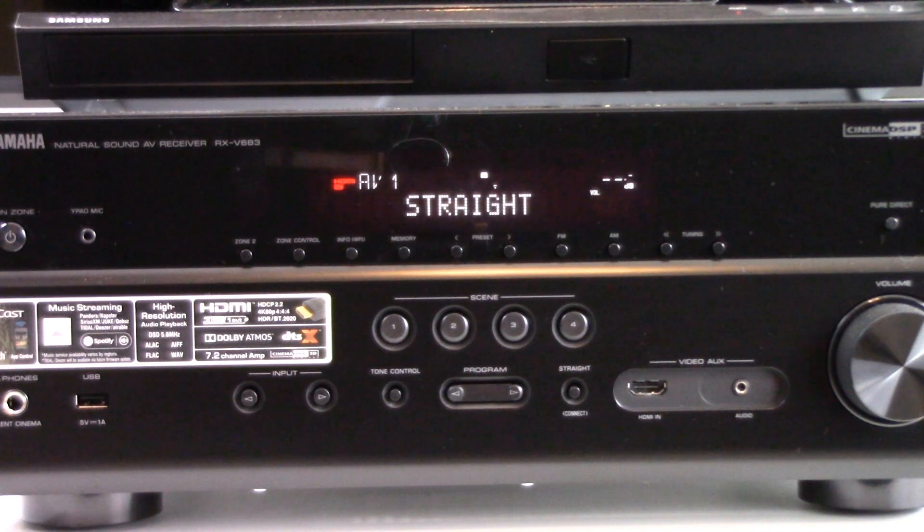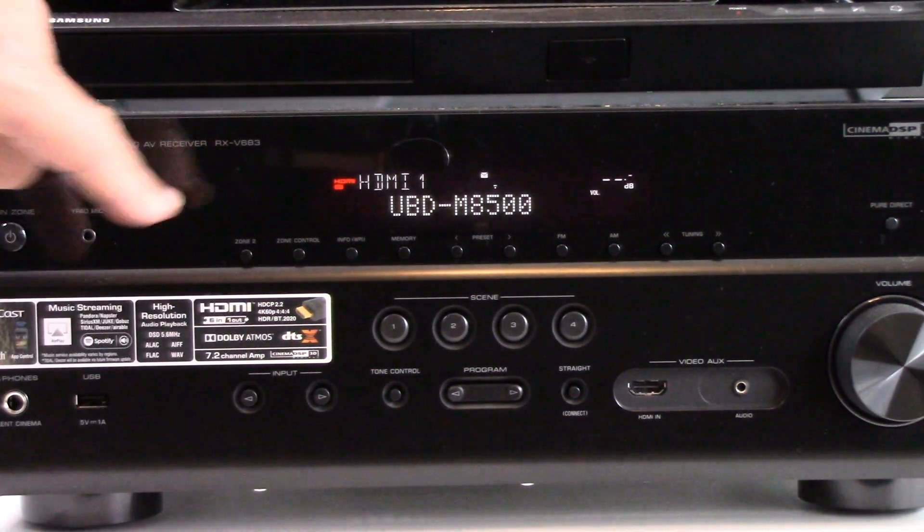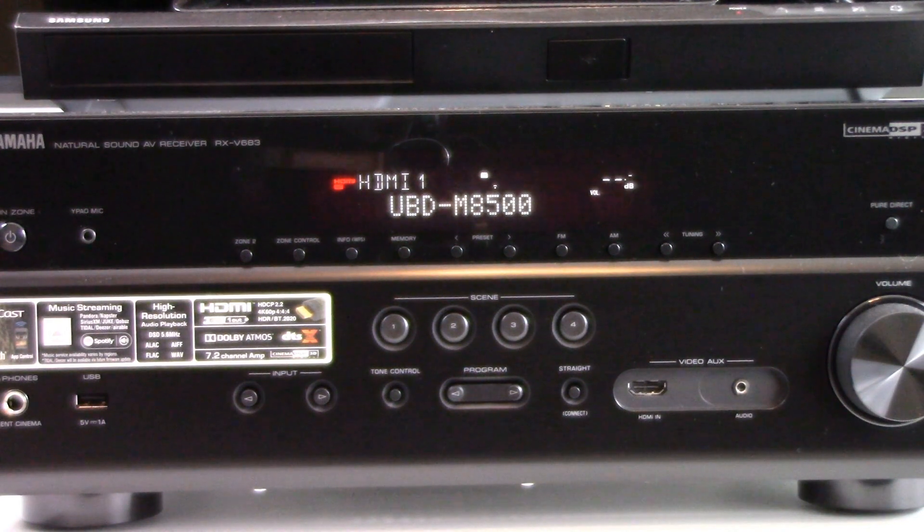If you connected via HDMI, as we did in this example to HDMI port number one, your 4K DVD player shows up as the model number — you would want to switch to that port. If you're connected using the Toslink optical, switch to AV1, because that is what we plugged the Toslink wire into on the back of our AV receiver. Another setting adjustment you will want to consider is the actual program — in other words, what audio track are you actually listening to?